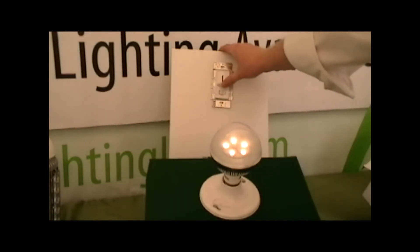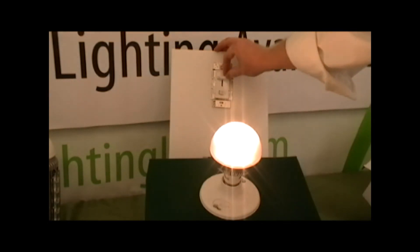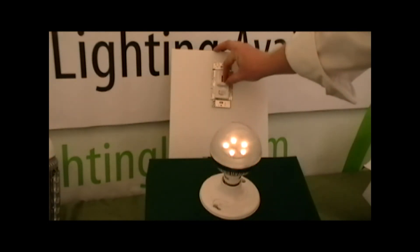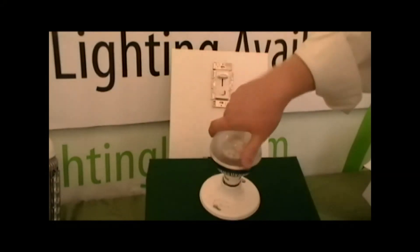All the dimmable products from Green Lighting LED have dimmed down to almost 0% of the initial light output, have no harmonic distortion, and have smooth, stable dimming.